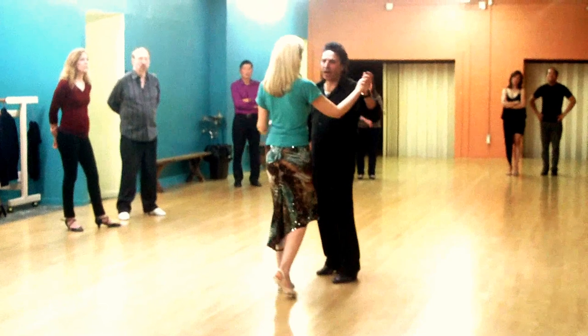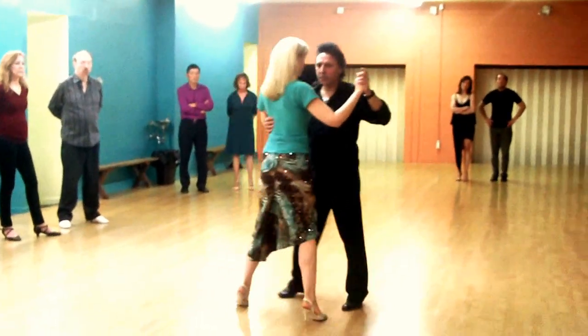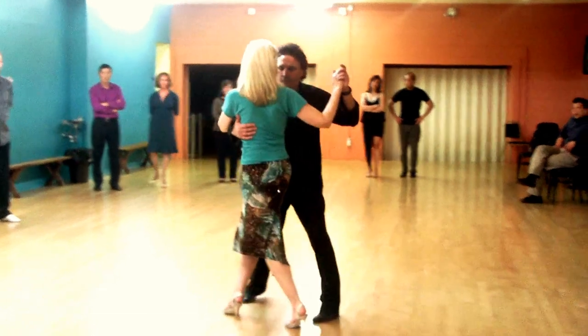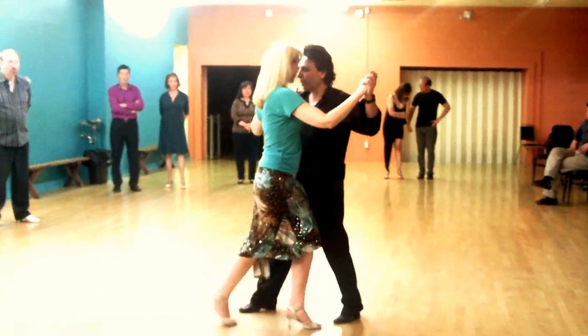We worked on the back Ocho — back Ocho technique again. Side step: make sure you're turning your torso. Pivoting — show your intention in your upper body.